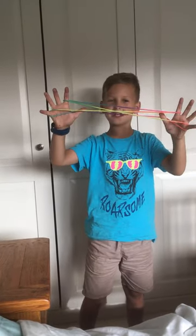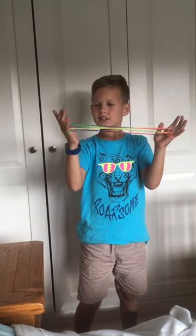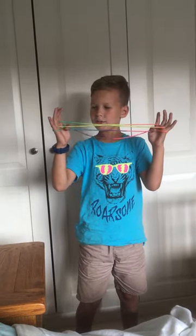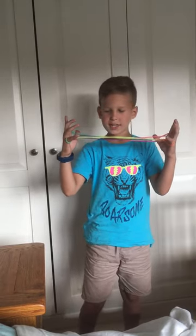your thumbs go over to me. And then put your thumbs over that one, under that one. And then you can let go of your pinkies. And then you get your pinkies over one, under one.